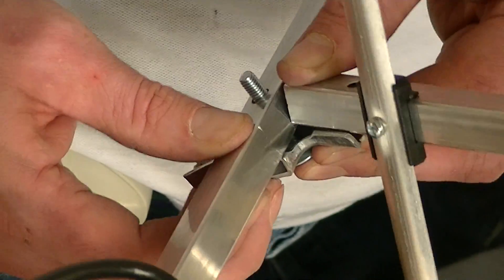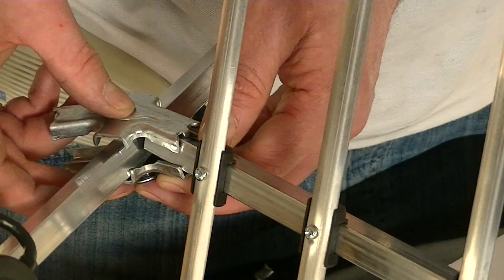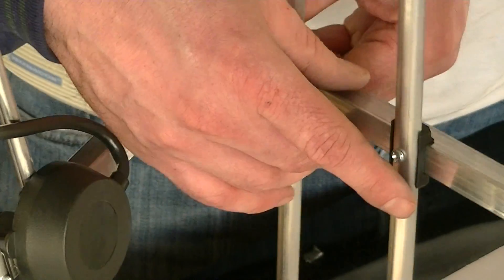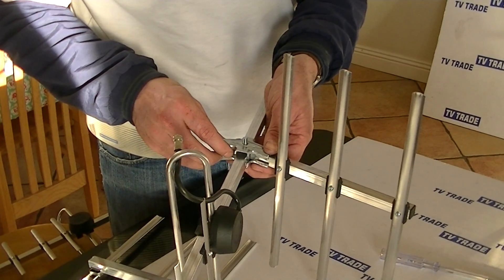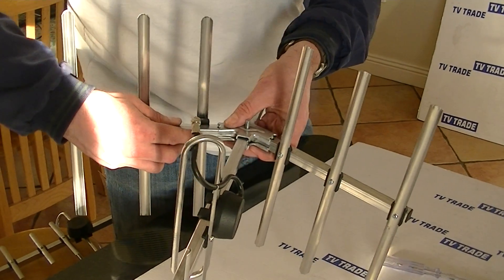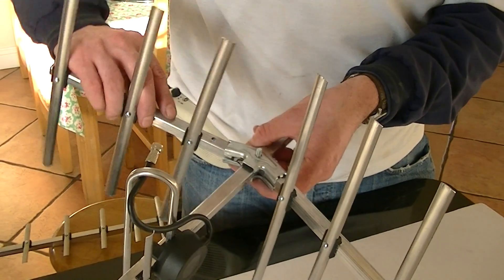This is the tricky part of the assembly. What we need to do here is simply come along, slide this in as best we can, lock this side in, and repeat the process on the other side. The elements need to point forward like this.